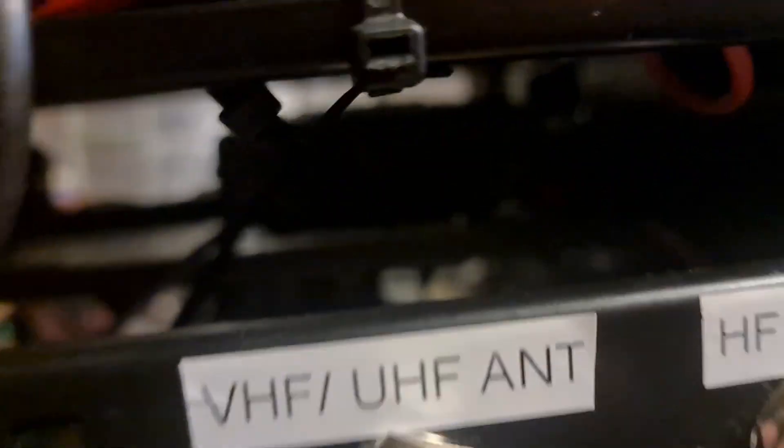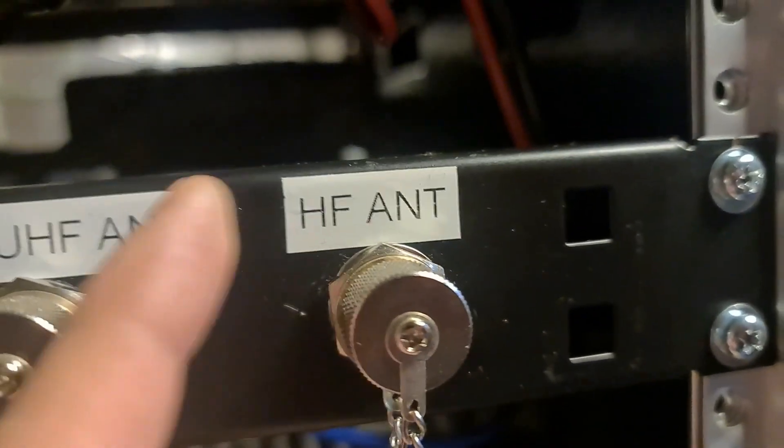You can see the back there — it comes out of the back of the 891, down into the FC50, out of the FC50, up into that new LCD SWR power meter. It comes out of that and connects up here on the HF.